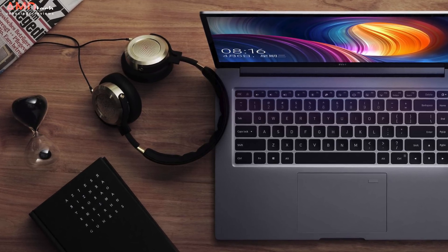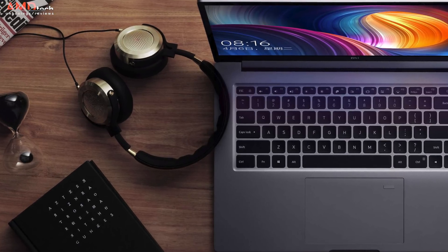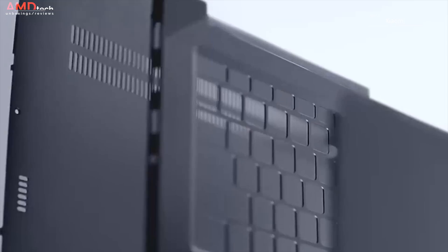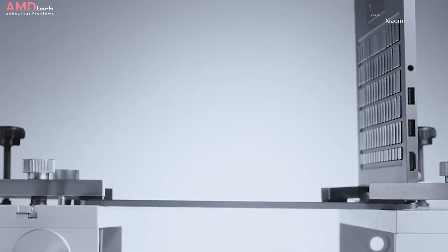If you watch my channel, you know I reviewed the Xiaomi Mi Notebook Air last year — the 12.5 inch version and the 13.3 inch version — and came away extremely impressed. Well, I'm really excited to bring you today the Xiaomi Mi Notebook Pro. It's Xiaomi taking its notebook line to the next level.